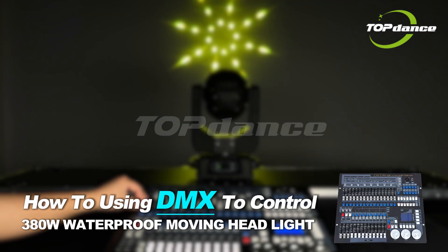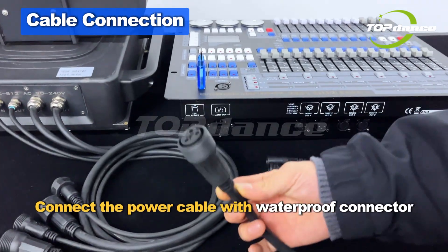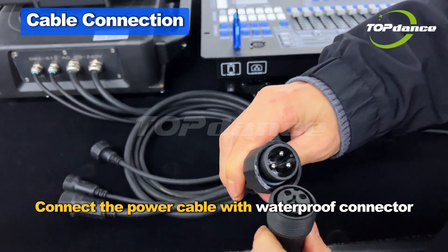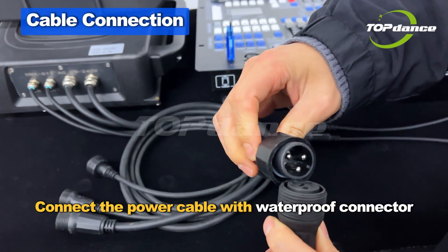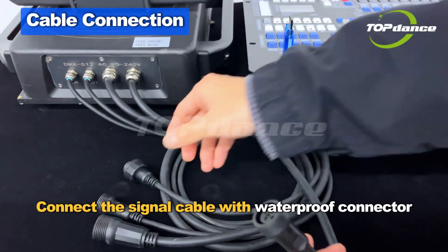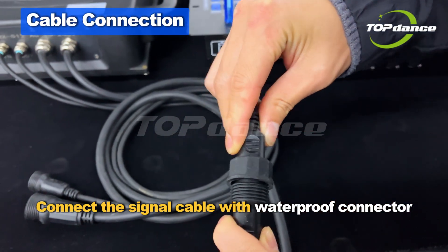How to control a 380W waterproof moving headlight with DMX cable connection. Connect the power cable to your waterproof LED light and secure the waterproof connector. Then connect the DMX signal cable from the controller output to the light input and secure the waterproof connector.